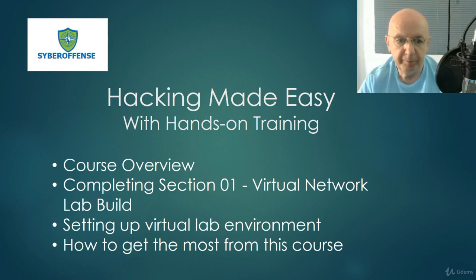Let's go ahead and get started. We're going to do a course overview. We're going to talk about why it's so important to complete Section 01 before you sign up or pay for the course — very important. Setting up our virtual lab environment, we'll discuss that, and we'll talk about how to get the most from this course.